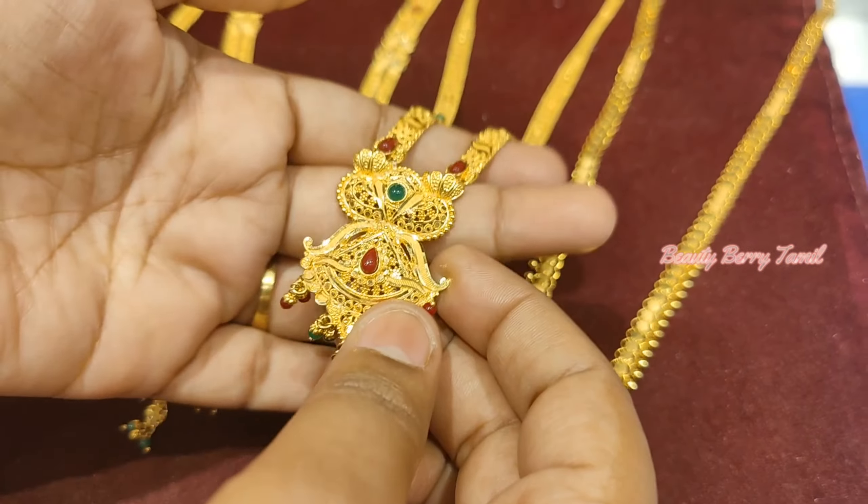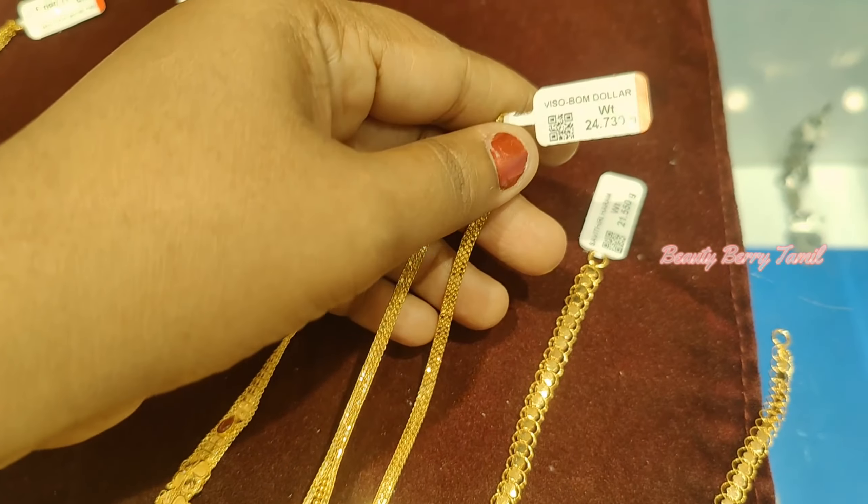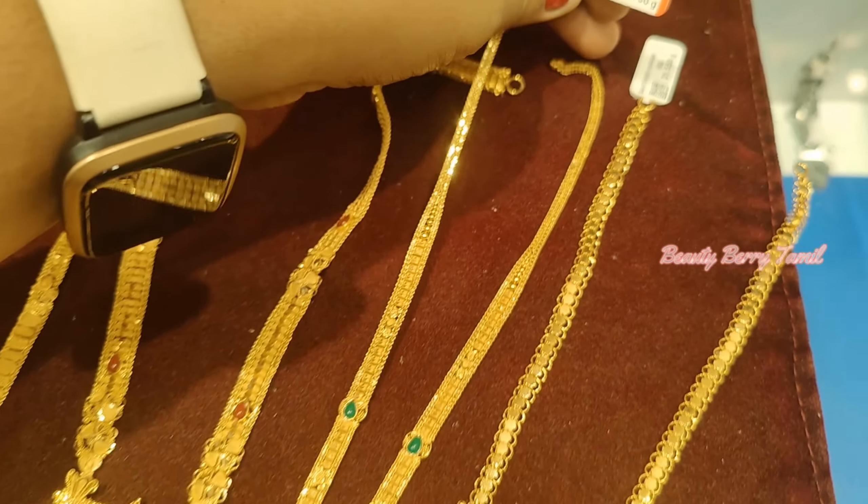Next, we will see this harem. This is a simple pattern in a Kolkata design — it is a green and red color stonework. This is a 3-7 savaran weight.